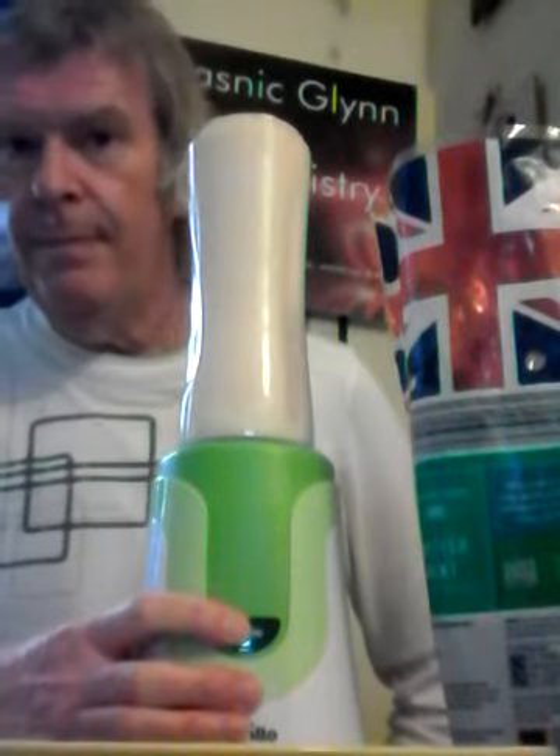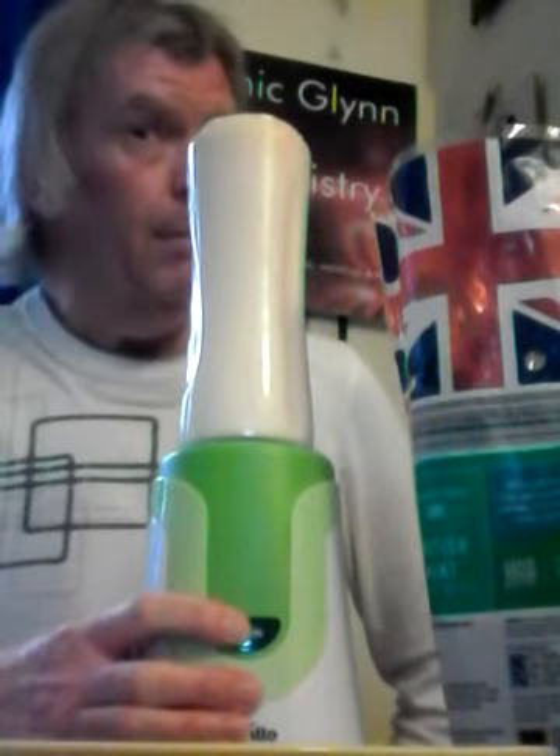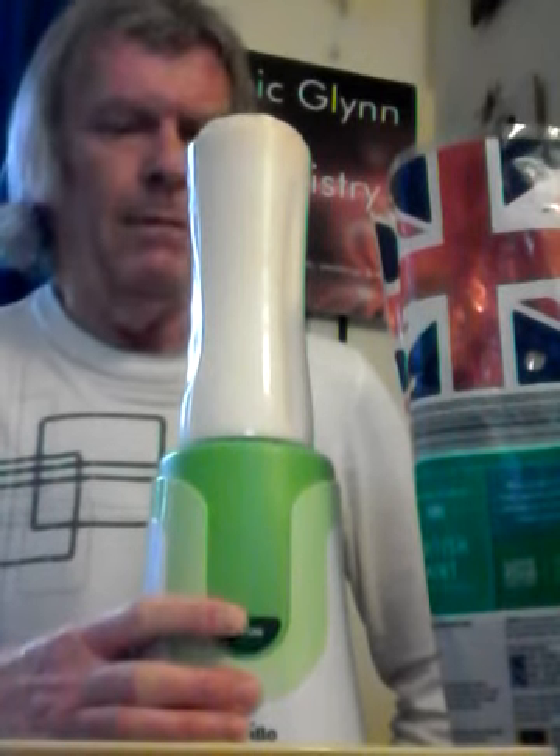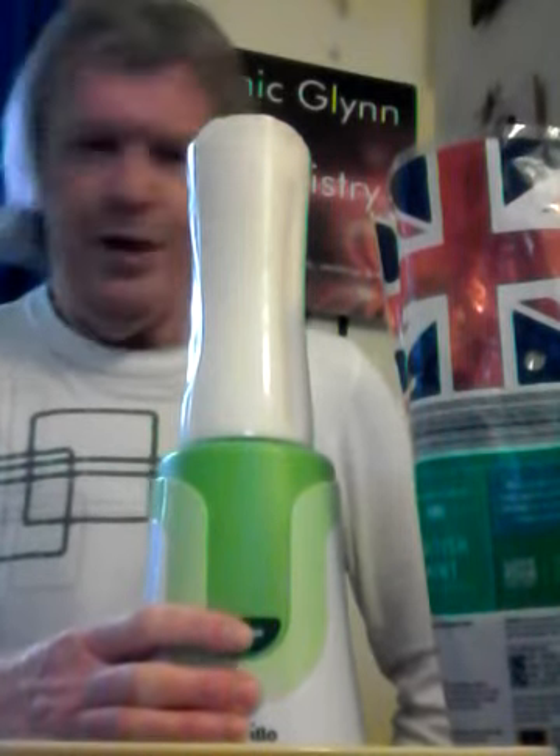And we press the button. Five, four, three, two, one — here we go. Another 30 seconds, Captain.